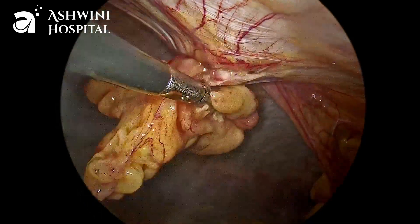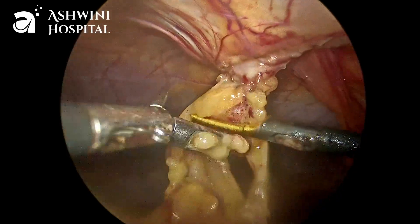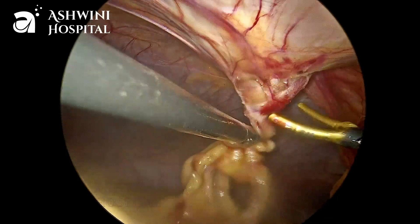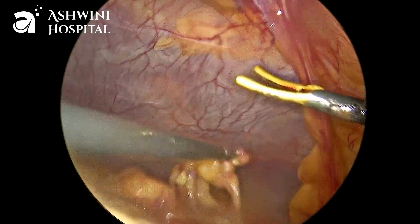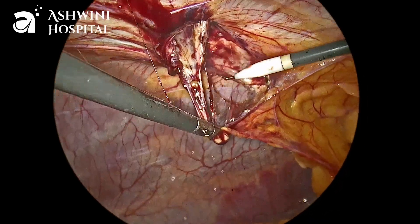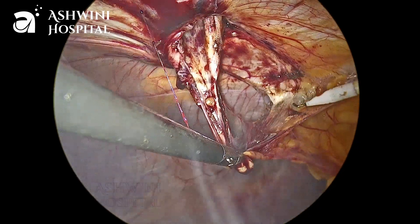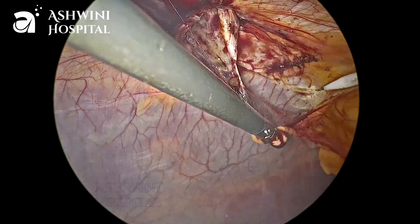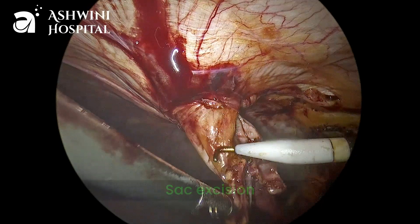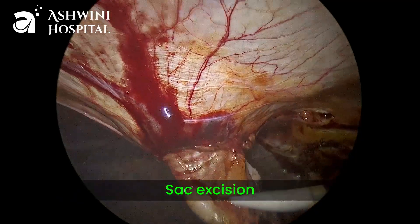We should make sure we do not leave any content in the sac, or else in the postoperative period seroma formation will occur. The fat and falciform ligament are released from the parietal wall by using monopolar hook. This step helps in proper approximation and integration of the mesh to the parietal wall.